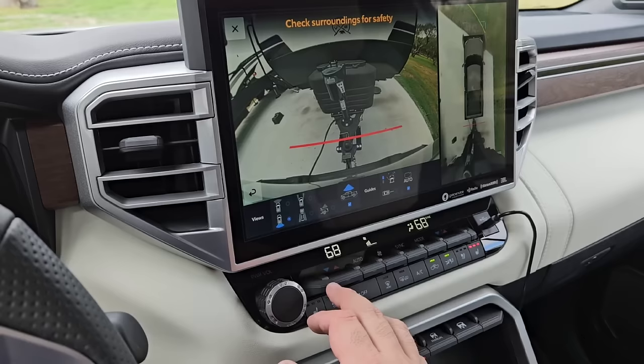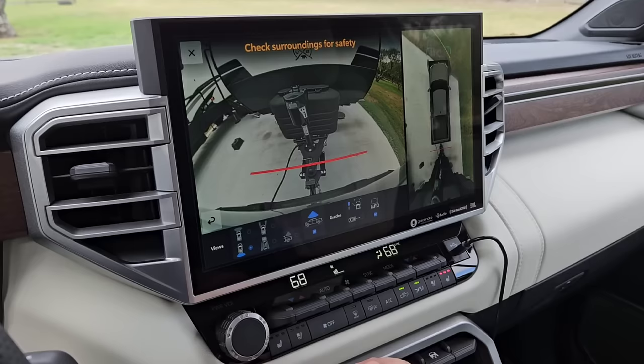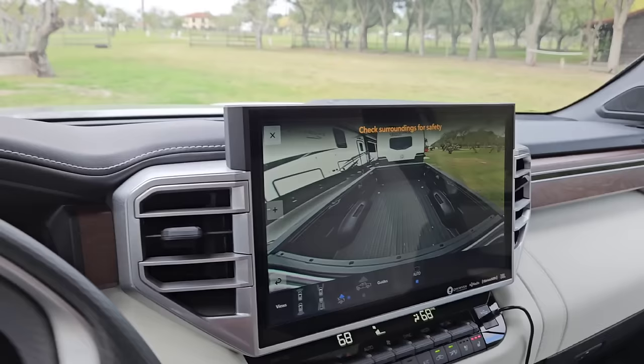Let's check out some of our camera views here. We can see our continuum down there, looking in the bed, looking down the sides, looking up front, front camera, rear camera. I wonder if there's another view here. This is about the best view, I think.